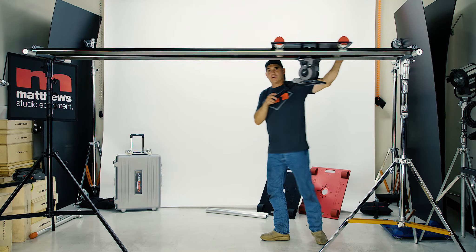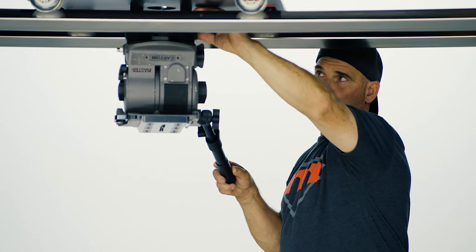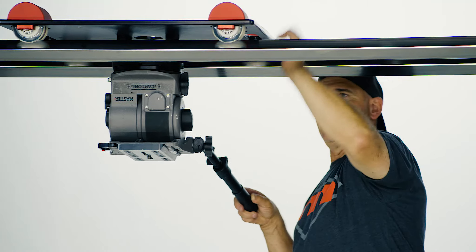Here we are in the under-slung mode, which I love. Drop it down with the solarizer and mount your head.